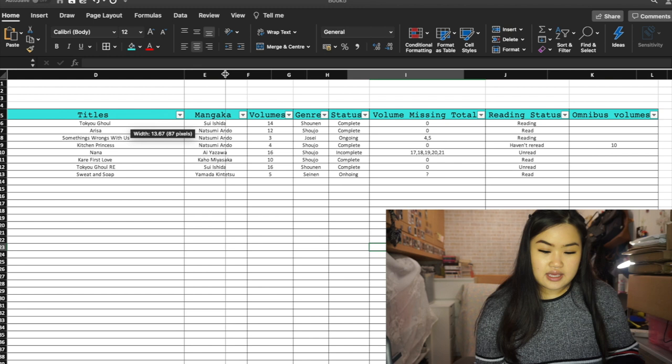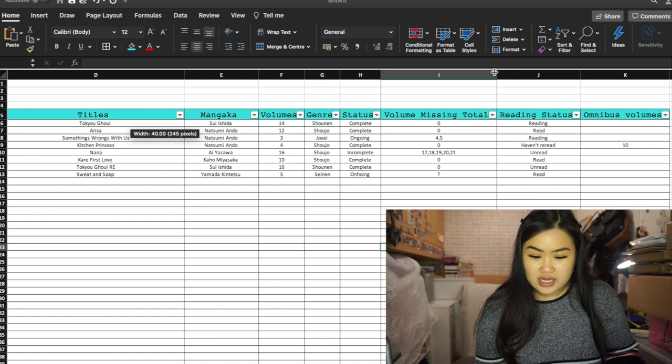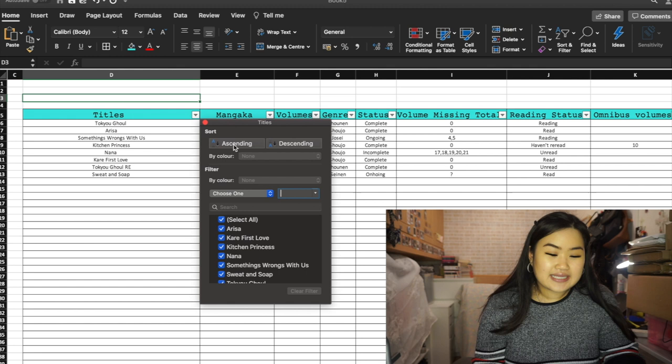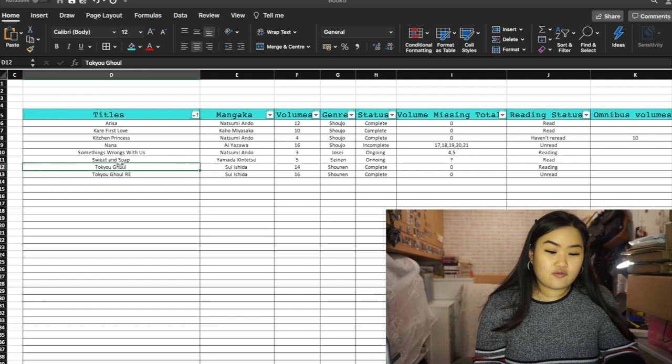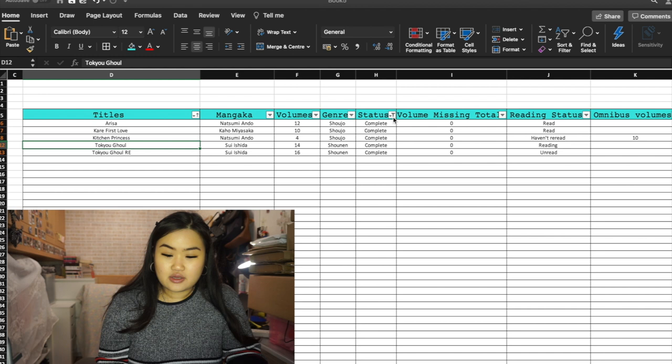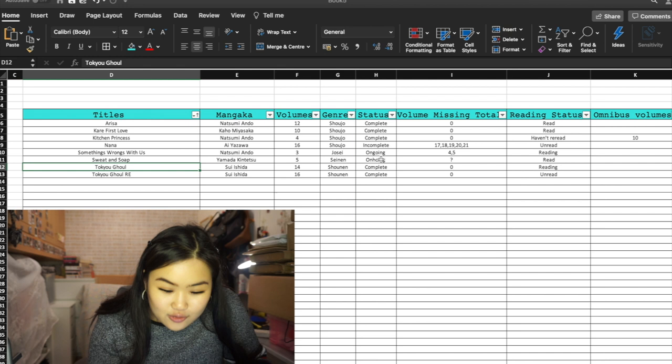Now we have some data we can have fun with it. You can filter the columns — for example sort the title column in ascending alphabetical order from A to Z. You can also filter by status — click 'complete' to see all completed series, or filter for ongoing ones. I noticed I misspelled 'ongoing' so let me correct that.